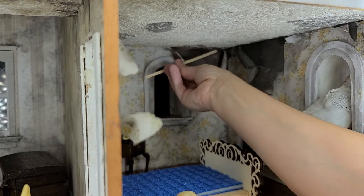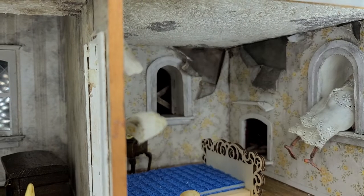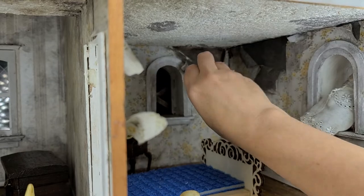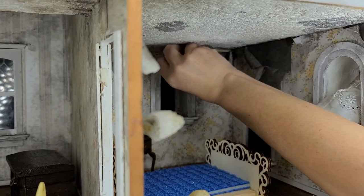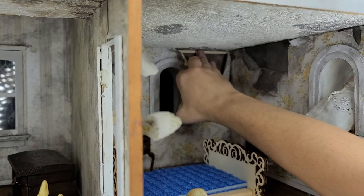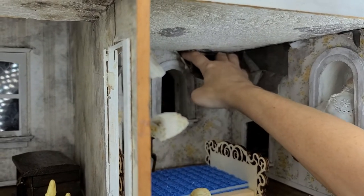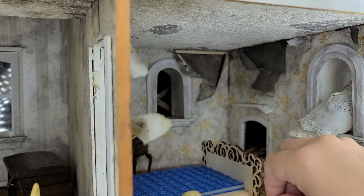I'm going to semi-measure this and say it's about right there. I'm going to break that off and put it behind the wallpaper, just like that. Hold it there for a second so the Loctite can catch it.